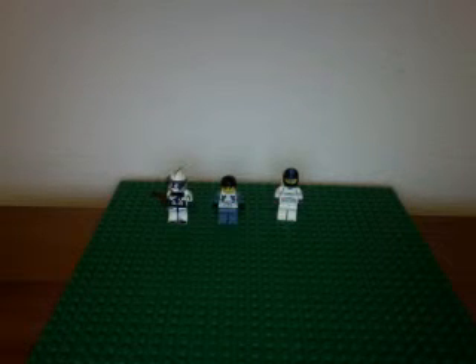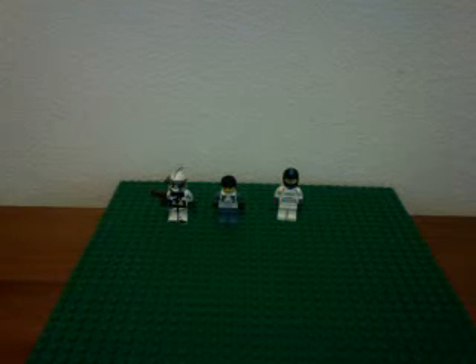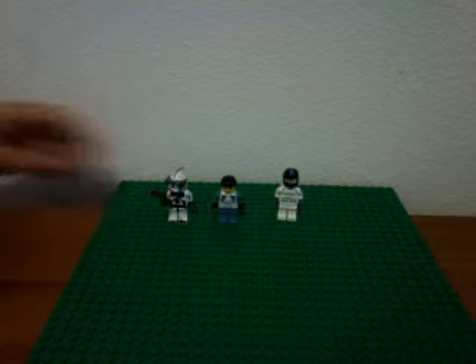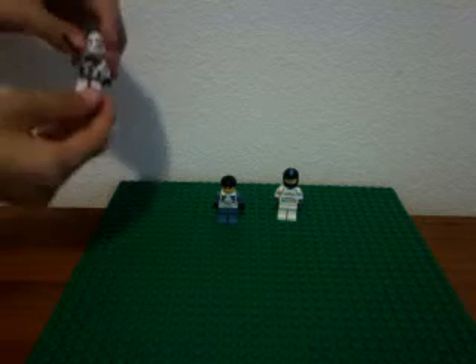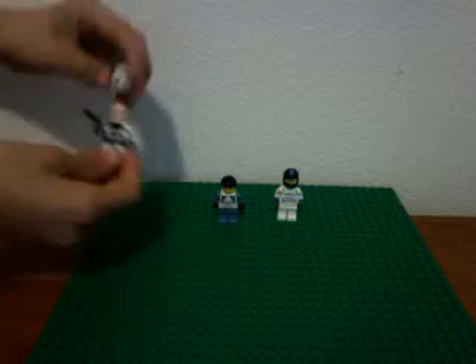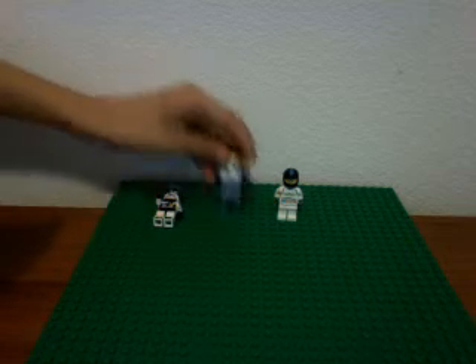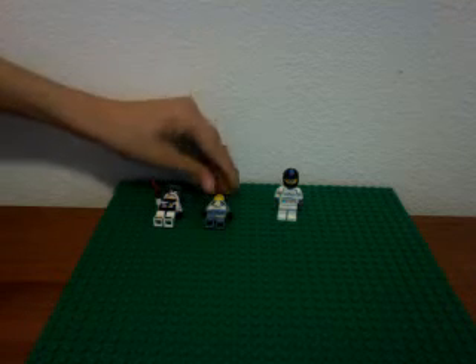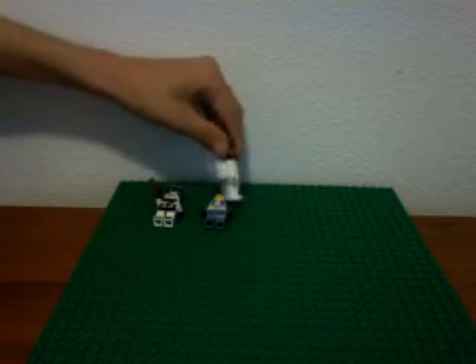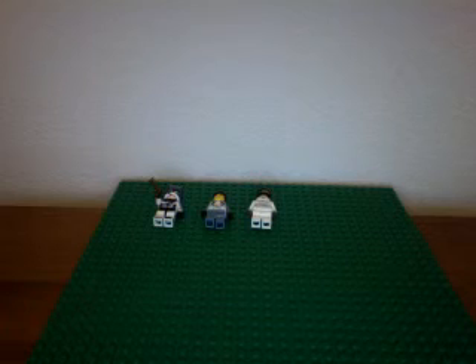Oh hi YouTubers, this is taking on one and I am going to show you some of my new custom clone troopers. This is Commander Black — he has all this black on him, and that's his helmet head. And this is Pilot Johnny, this is a clone hiker. It's kind of cool, huh? That's it — that was kind of fast, right?